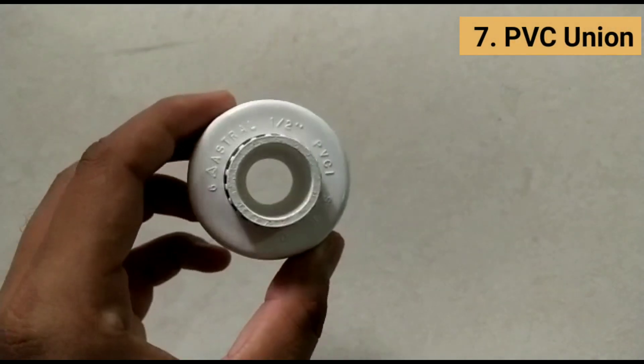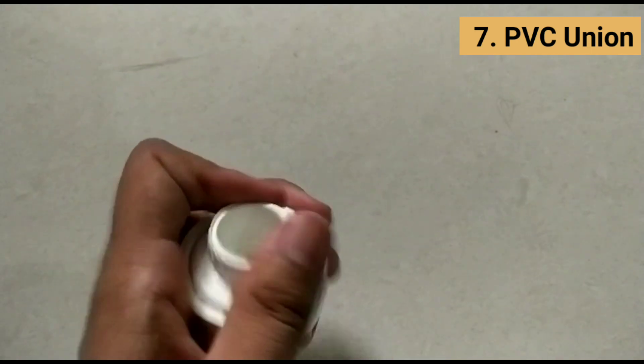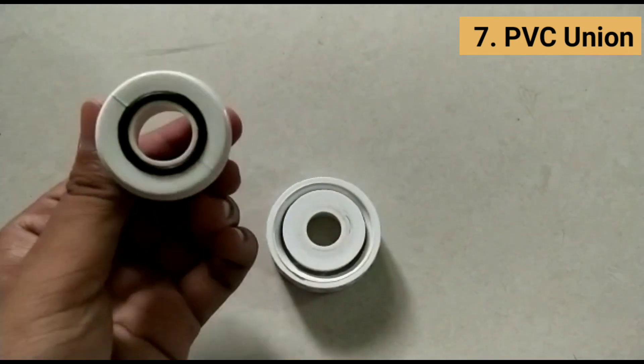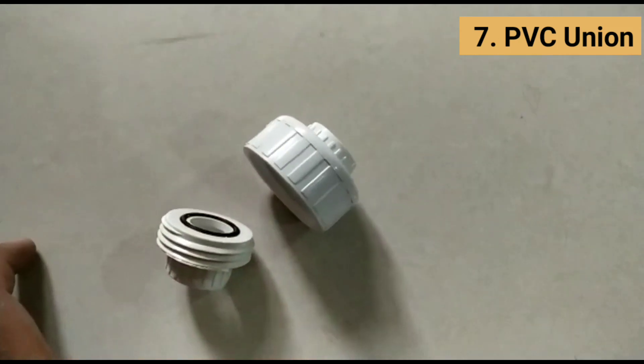PVC unions and PVC pipe union connectors are pipe fittings designed to connect two pipes together without the use of a sealant or traditional glued coupling. PVC pipe unions are preferred by construction companies because they are easy to use, increasing productivity.